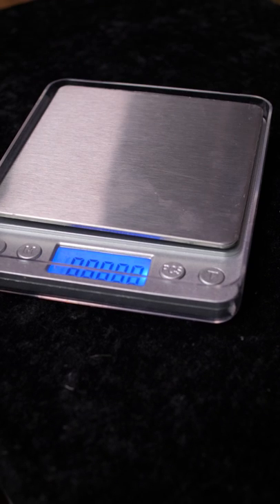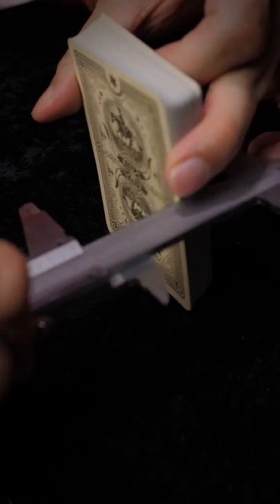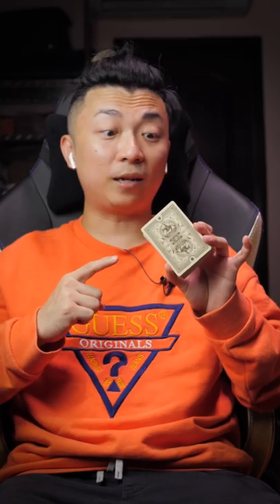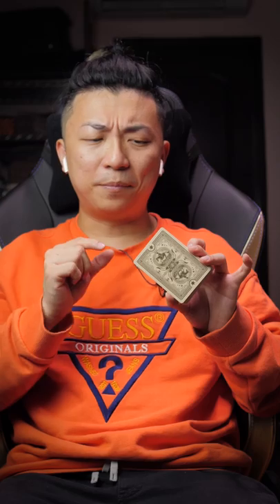The weight of the deck is 85.89 grams and the thickness of 52 cards is 1.470 cm. These measurements mean the Wranglers Playing Cards is actually quite a bit heavier than the previous deck we reviewed — the Jellyfish Playing Cards — while being similar in thickness. The cards are sturdy and feel good in springs.